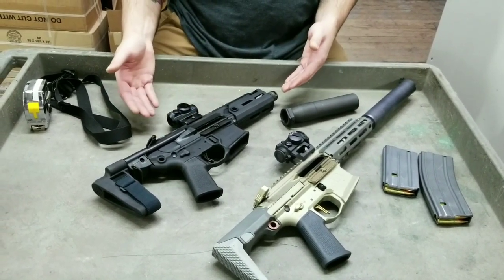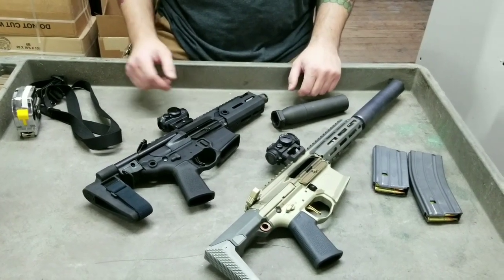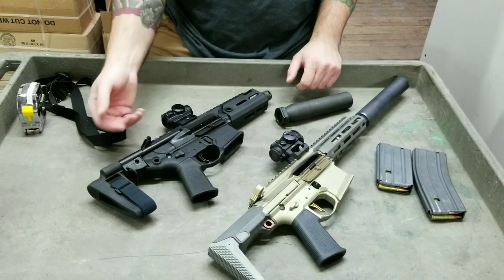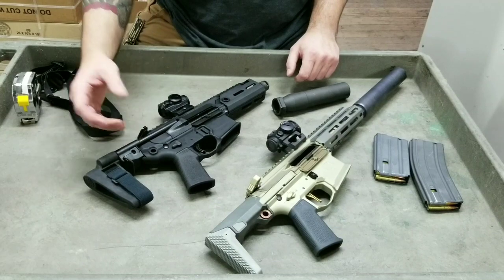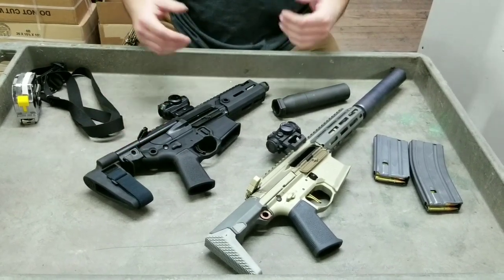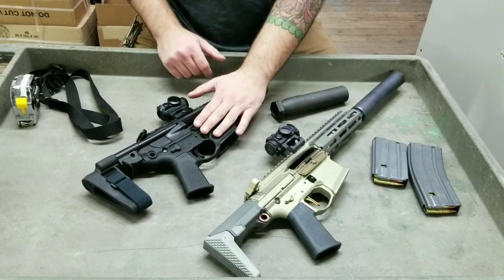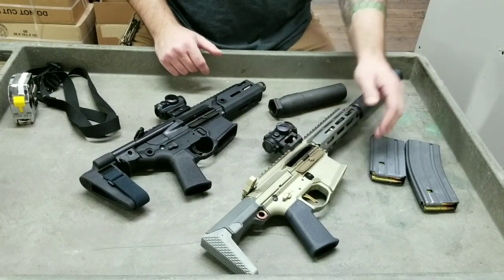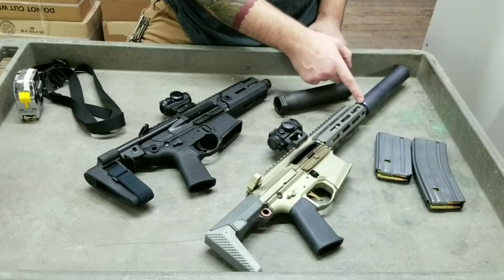The Rattler is significantly heavier for its size — I think it even weighs more than an MP5, but it's still small. Once we get the side-folder package, it would only stick out a bit from the rear of the gun, fold on itself, and be an even smaller package. It conceals better in a bag — the Honey Badger fits in my Ghost Gear bag very well; the Rattler does not fit at all and I have to take the can off.